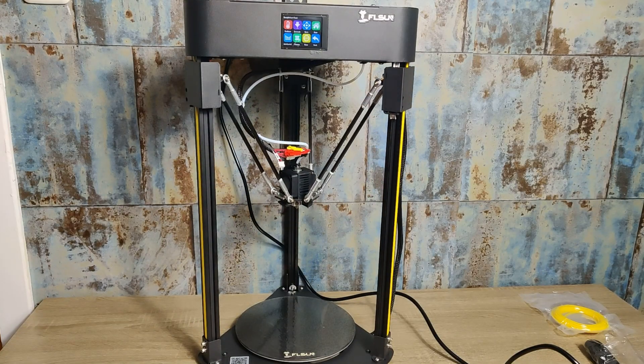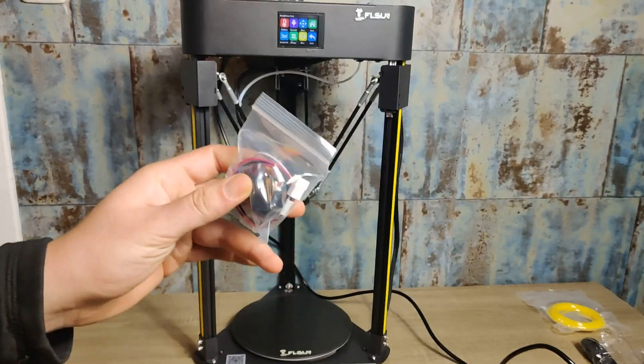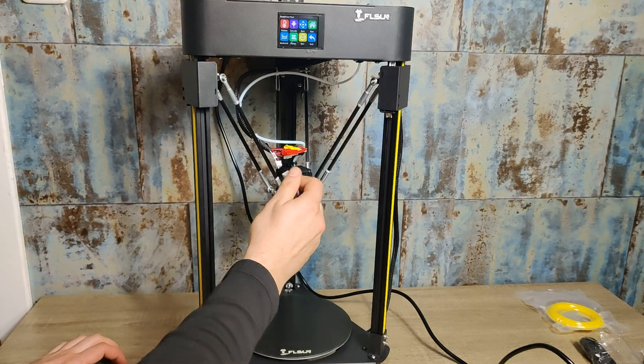Let's start with leveling the print bed. Hit home and attach the magnetic bed leveling sensor. Choose auto level and confirm. The printer will do measurements — this takes around 3 minutes.